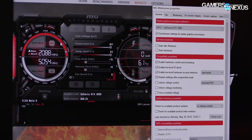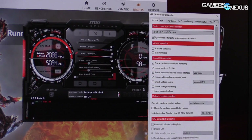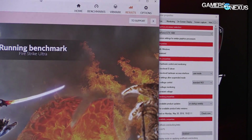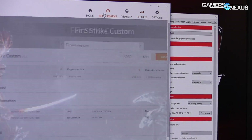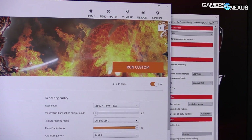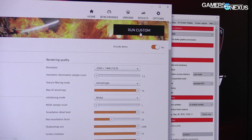We're at 2088 MHz right now and that is exceeding what we had for our Founders Edition. However the test was canceled by the user, it says — so something's not working here because of the SLI setup, I think.